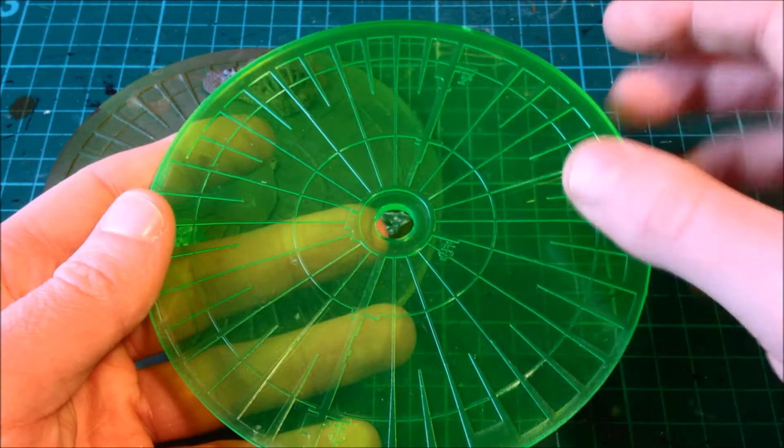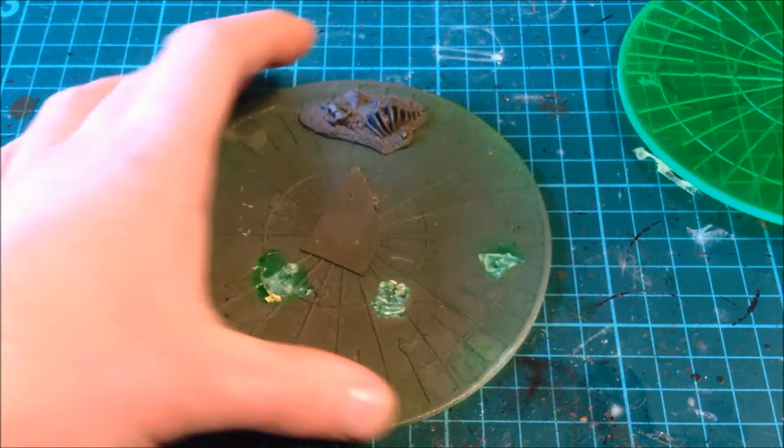You can see it in the light a little bit there as well. The raised side is where you're going to stick everything. Here's one I made earlier, as the saying goes.